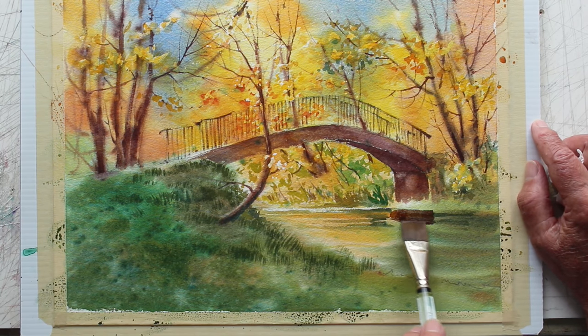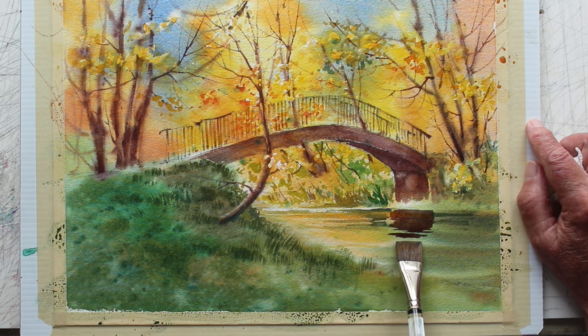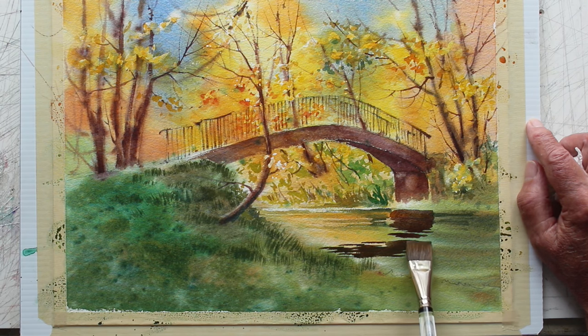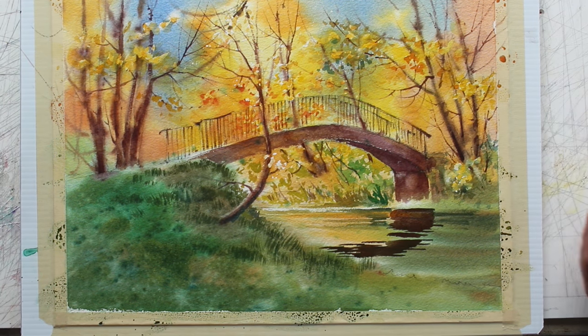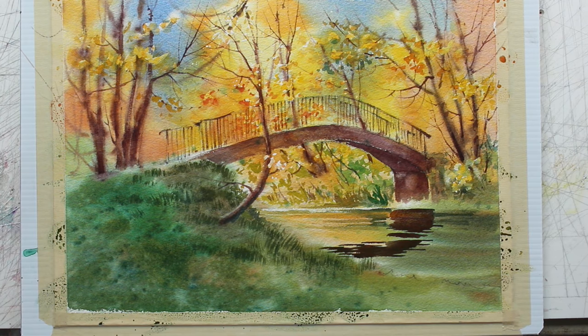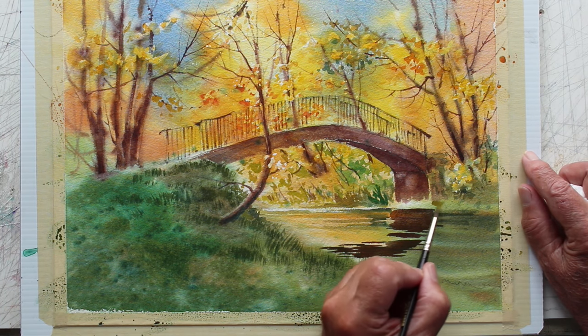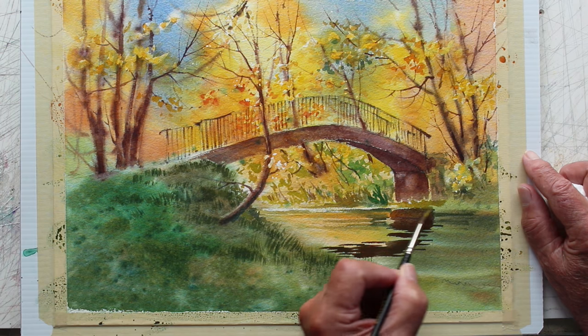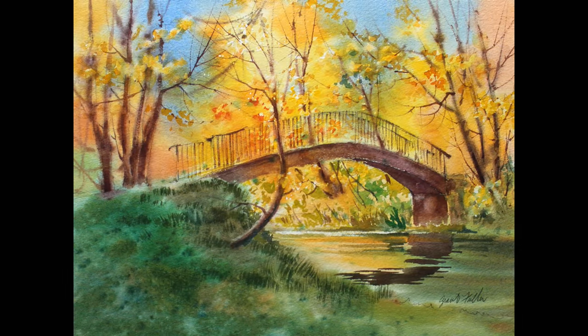This is a one-inch flat brush and it just happens to fit this area nicely, so I can get this reflection. It's not in my reference but I've changed the shape and size of this river so I have more water, and now I have to allow for the reflection. Looks like I need a bit of grass along the edge where the bridge sort of sinks into the bank there — and that's the end.